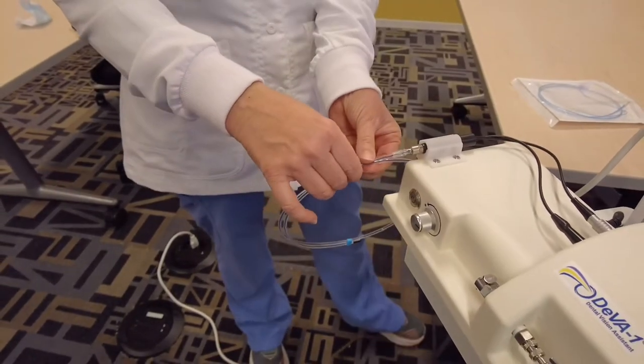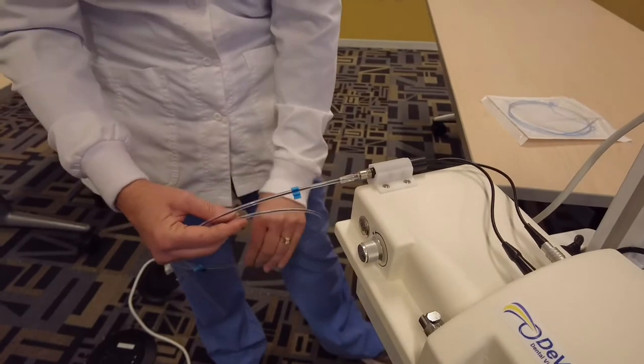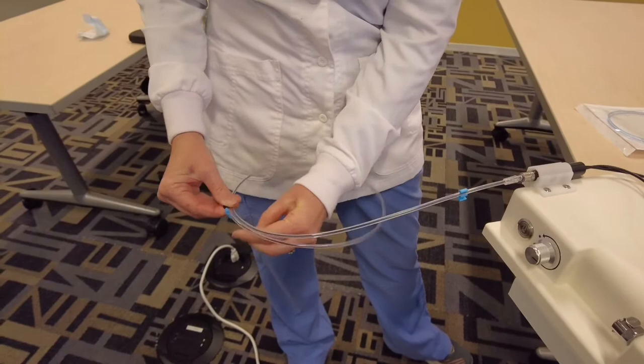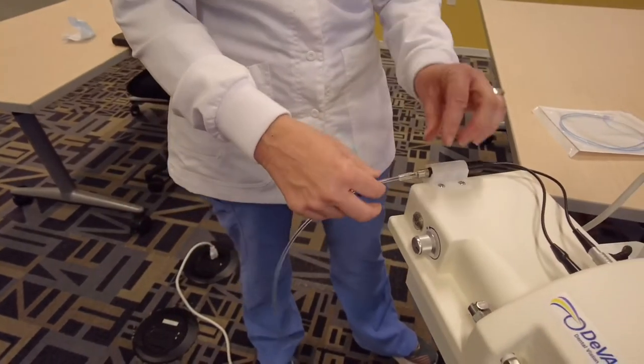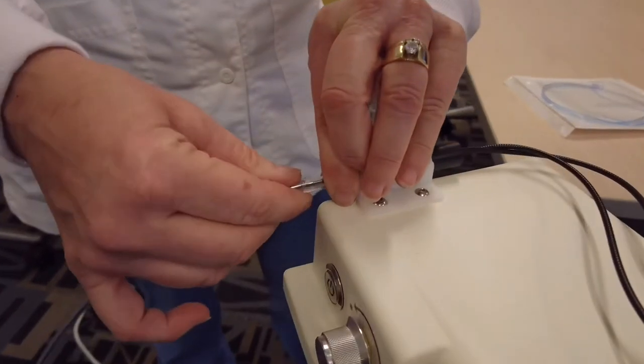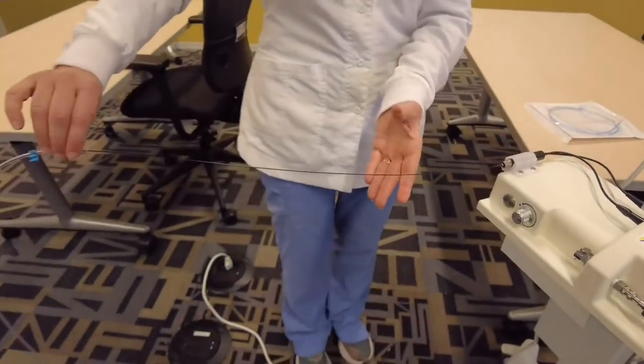When you're ready to seat a patient, you want to remove this by clasping the blue clasp, holding the fiber casing up here, and unscrewing and gently taking out the fiber.